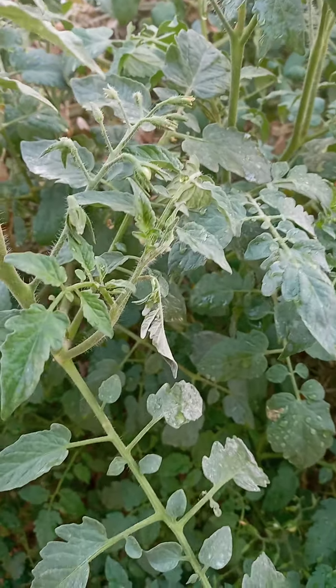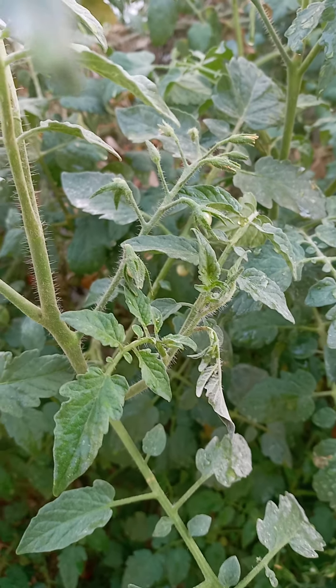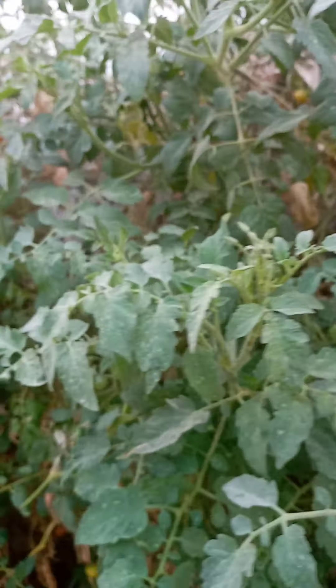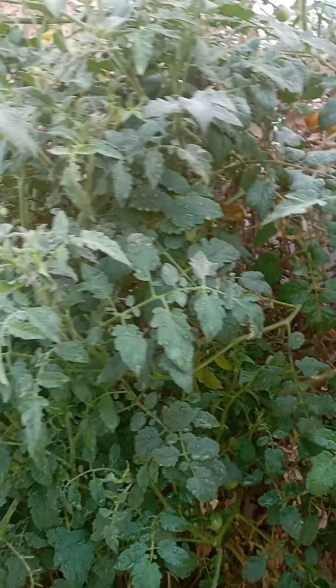And this is the tomato. You see inside — I didn't prune, because I'm scared that if I prune, they will dry from inside. If I prune and everything is exposed to the sun, it will not be good. But you can see it has a lot of growth.